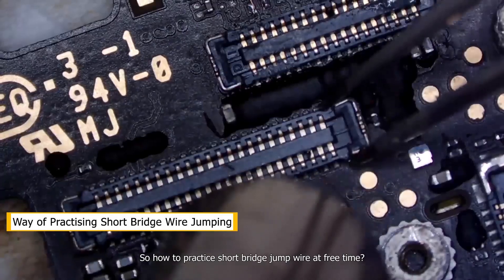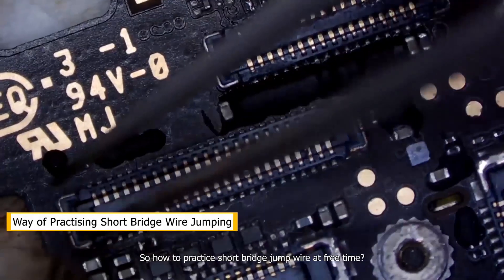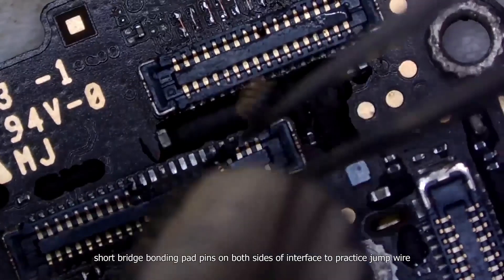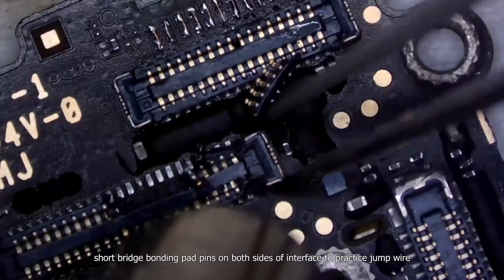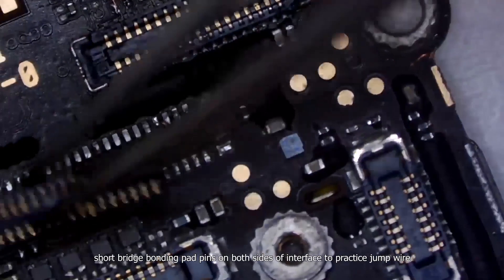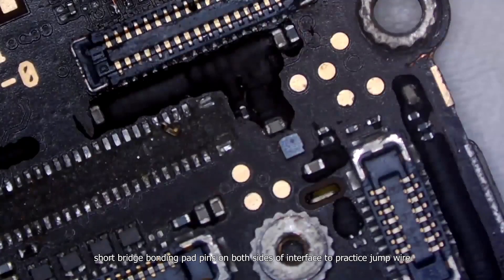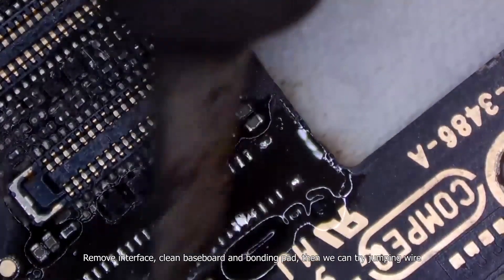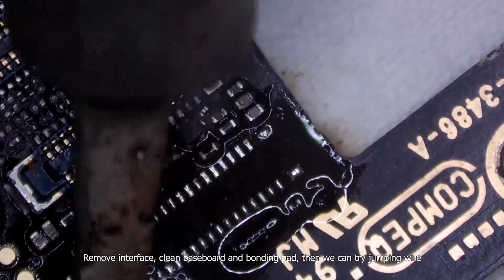So how to practice short bridge jump wire at free time? We can tear down an interface, short bridge bonding pad pins on both sides of the interface to practice jump wire. Remove the interface, clean the baseboard and bonding pad, then we can try jumping wire.